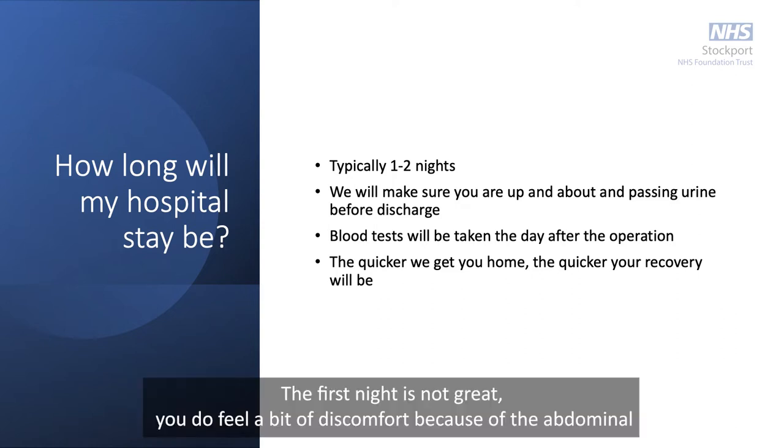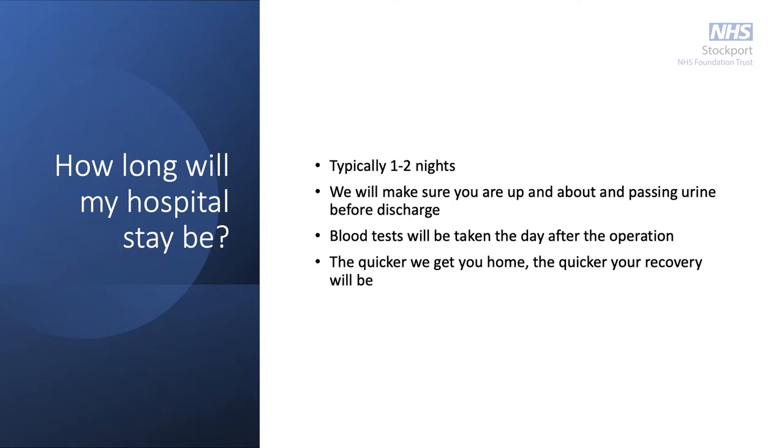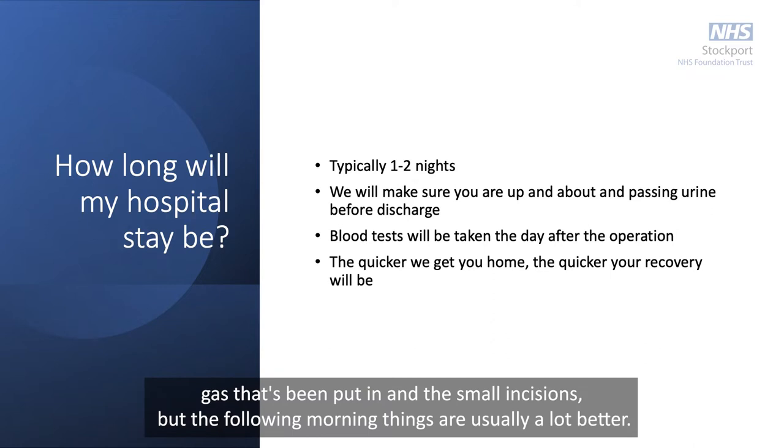With all this combined we have great success in removing the kidney tumor, although there is always a small risk that we may need to remove the whole kidney if a problem arises during surgery. Normally you go home after just one night in hospital — the catheter and drain are removed the following day. The first night is not great due to abdominal gas and the small incisions, but the following morning things are usually a lot better.